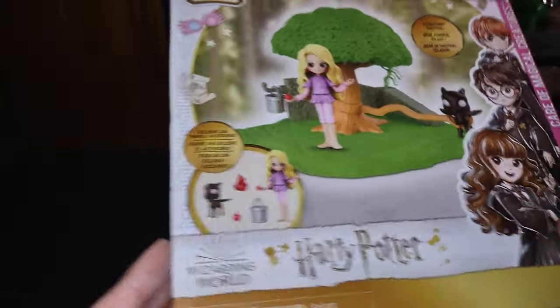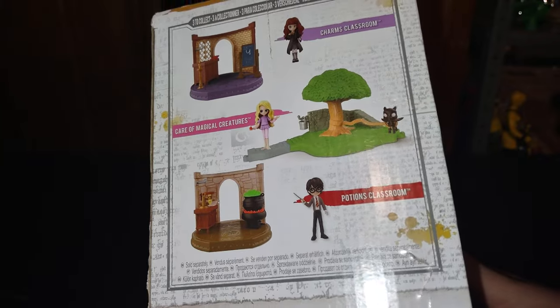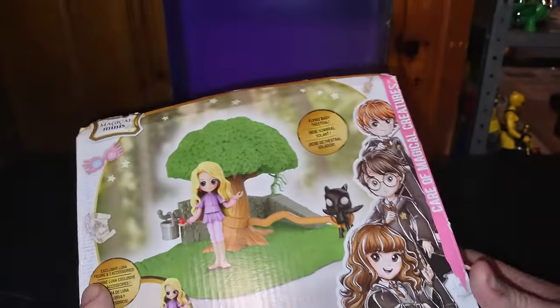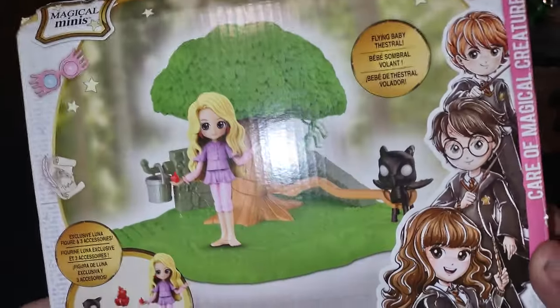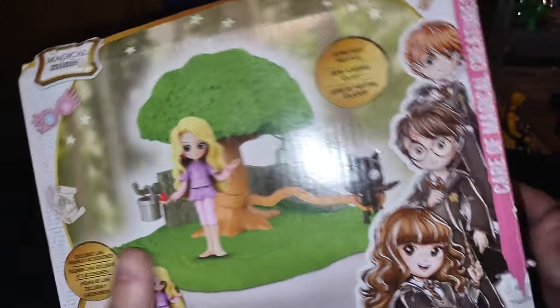I got this mainly because I love Harry Potter. These are nice playsets, for sure. I don't have all the figures in this playset, but this is one I had to buy for the Whompin' Willow Tree. And Luna Lovemaker came included. Nice.